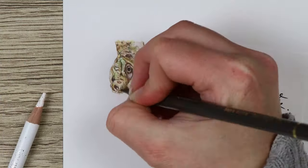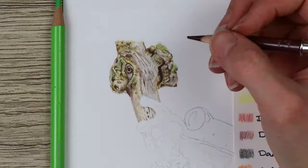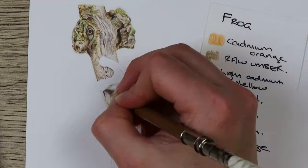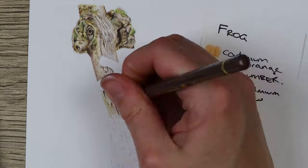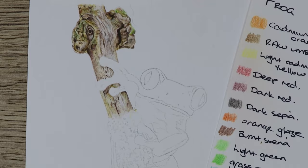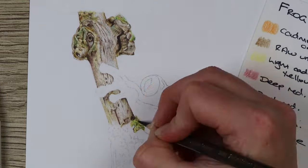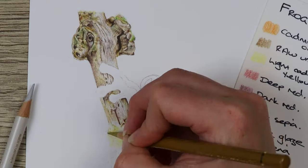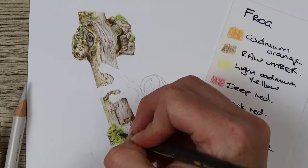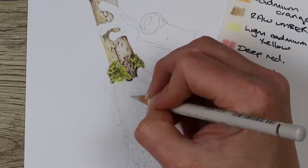Starting with the branch, I broke it down into little sections, spending a certain amount of time on each section. I went in with warm grey one and ivory depending on which sections were a creamy color and which were more of a whiter grey, building up the browns and mid-tones and always referring to the reference photo. Some mid-tones I used include light cadmium yellow, beige red, cobalt blue, ivory to blend, and nougat for the darker nooks and crannies of the bark.